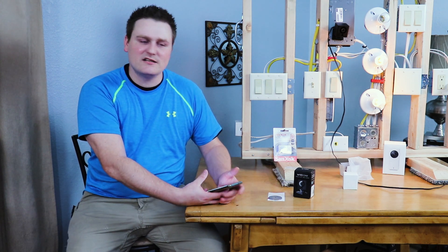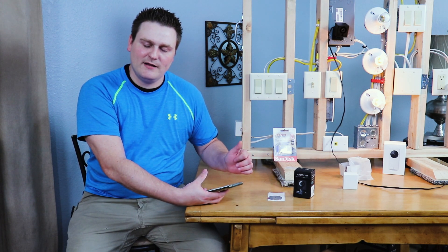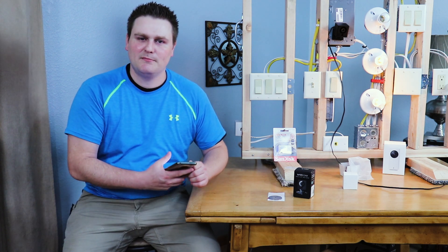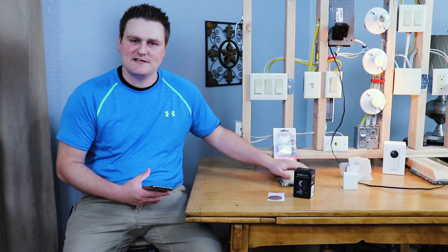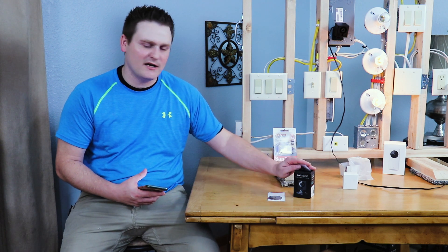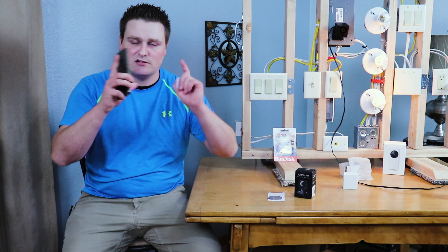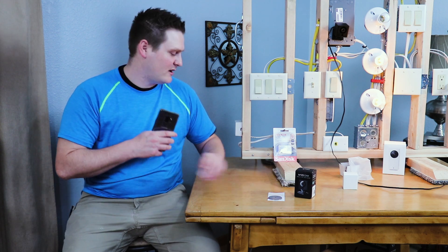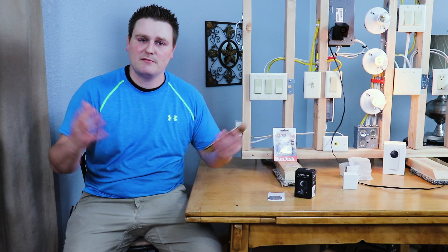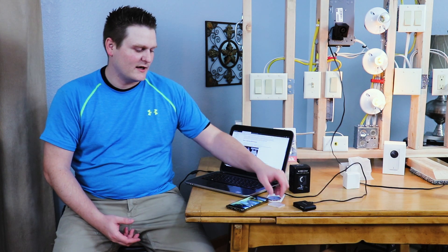I'm gonna get right into this. I'm gonna grab the laptop, put the RTSP firmware for Wyze on here for you guys, and then we are actually gonna flash the device. Give me a minute and we'll get this camera flashed for RTSP and set up on ZoneMinder.